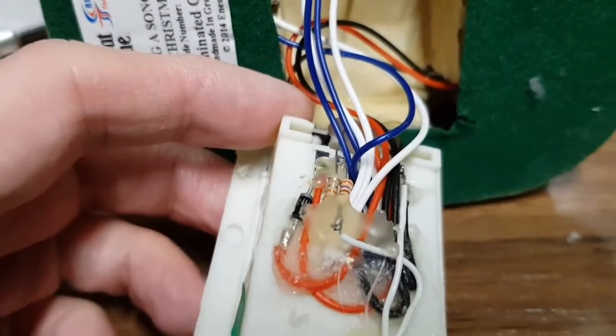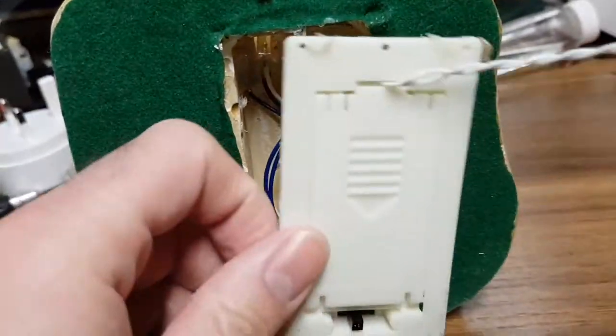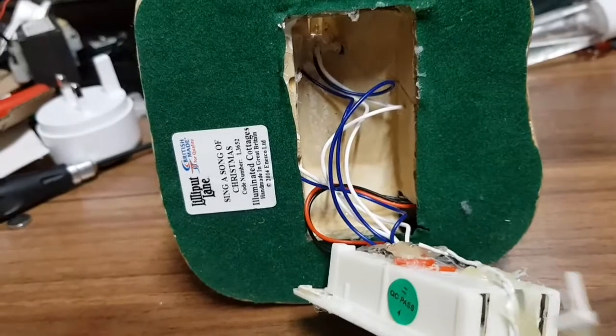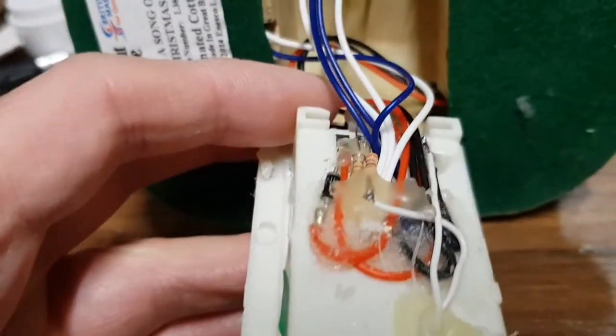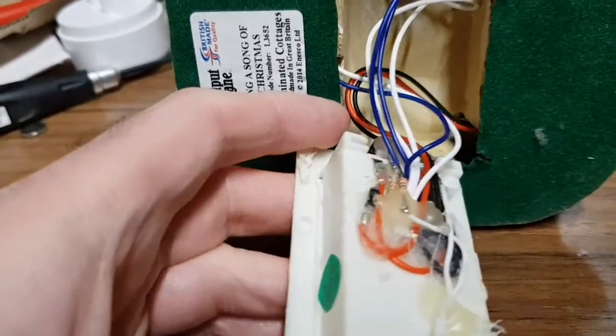I've added dropper resistors for the USB. This one has come back because it doesn't work, so I've taken the bottom off already. I'm going to power it up and see if I can find out what's wrong - it should be fairly simple because there's not much in here: three LEDs, a resistor, and the input power cable.